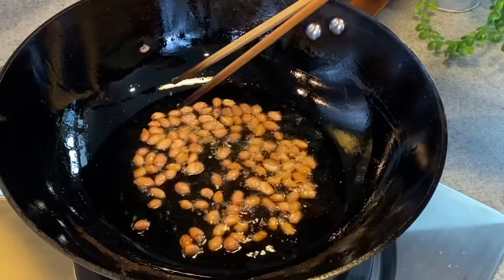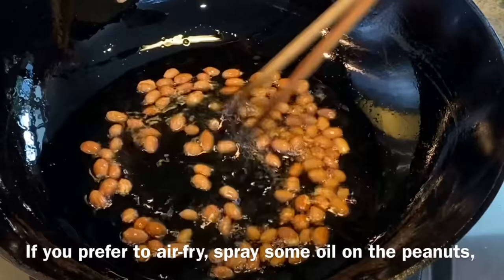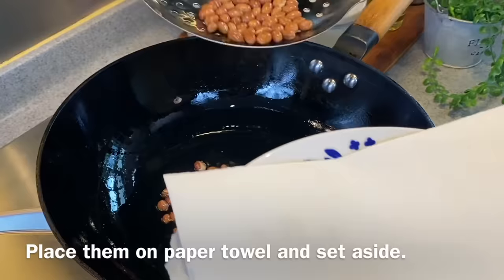Peanuts are of course optional — if you're allergic or don't want peanuts in your dish, you can leave them out. Or if you want to air fry them, just spray a little bit of oil on them and air fry for 10 minutes at 160 degrees Celsius. You can see a very nice light brown color and it's done. Remove them from the oil, place them on your kitchen towel to absorb the excess oil, then set them aside — we'll be using them later.